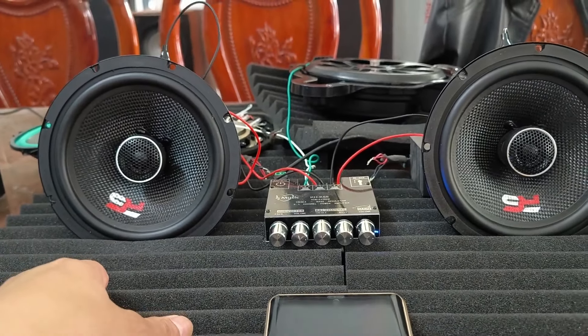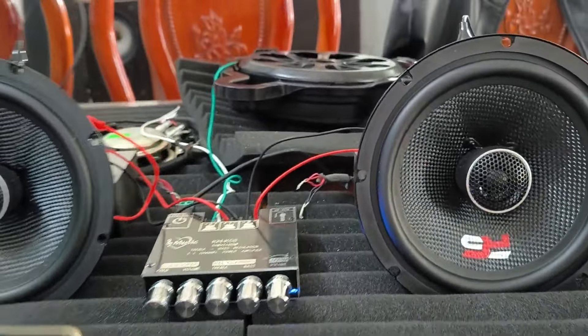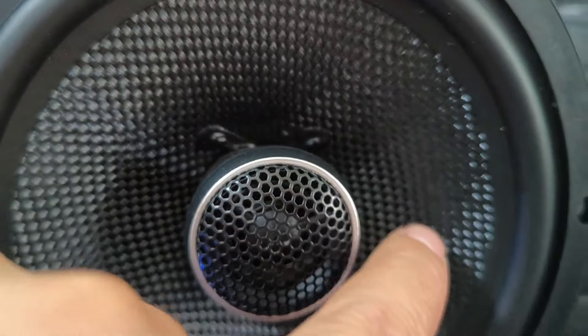Con này đặc biệt là có chống nhiễu, có bọc tử chống nhiễu phía sau, rất là hay. Mảng carbon hết bác nhé, mảng carbon này, đồng trục.